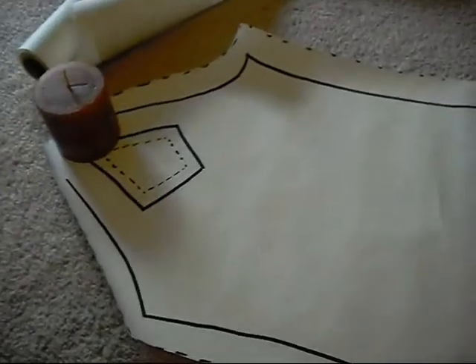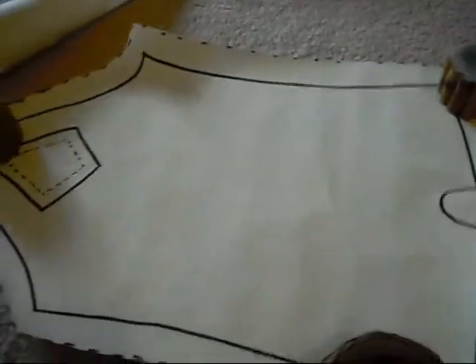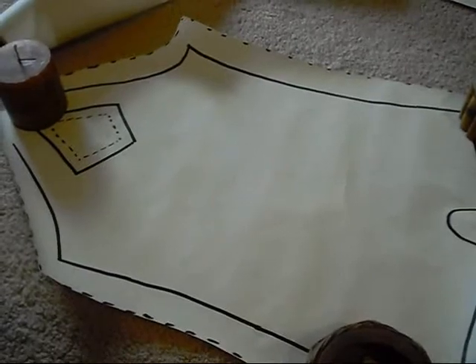That concludes the pattern making. Next we'll go on to buying fabrics and other supplies. Thank you, bye!